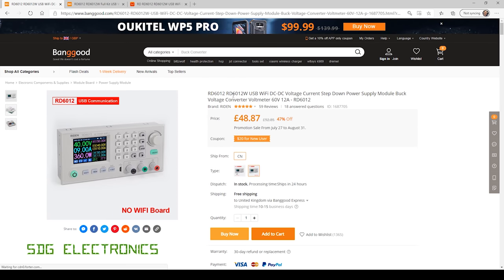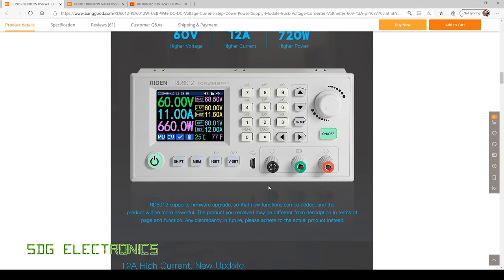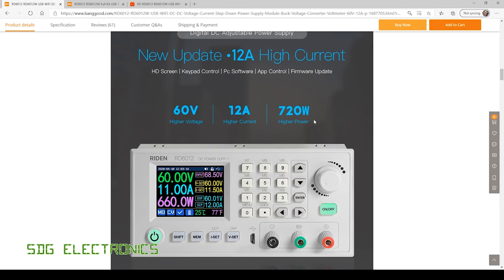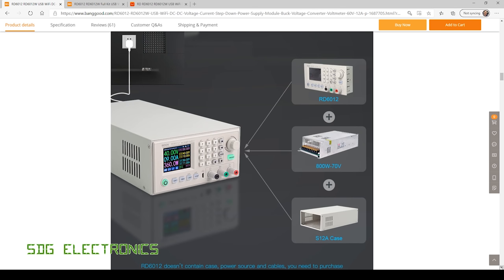This is the wireless version, the RD6012W, and it comes with a little module which allows you to connect to an app on your phone. It doesn't allow you to connect to your home Wi-Fi and use software on the computer — you have to connect via the USB interface for that. The specifications show up to 720 watts if your AC to DC converter is capable of supplying that. Banggood are sending me the additional items separately and when they arrive we'll do an assembly video.